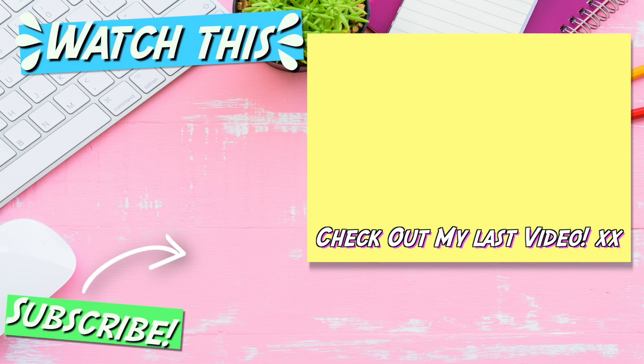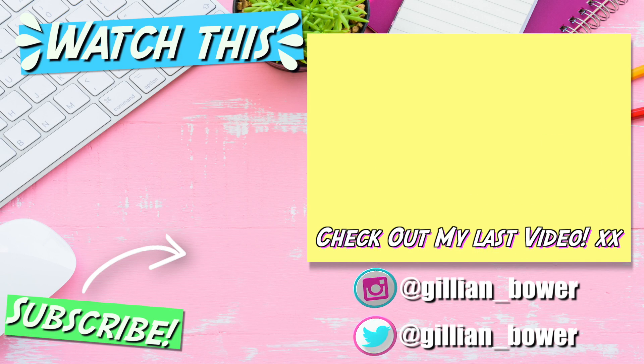I am so happy to be back on this channel and uploading. I have so many fun slime videos planned, so make sure you are subscribed before you leave. And also, if you enjoyed today's video, can you please give it a thumbs up to let me know. I love you all so, so much. Thank you for watching and I will see you all in my next video. Bye!